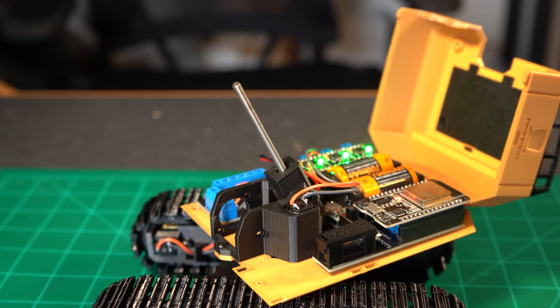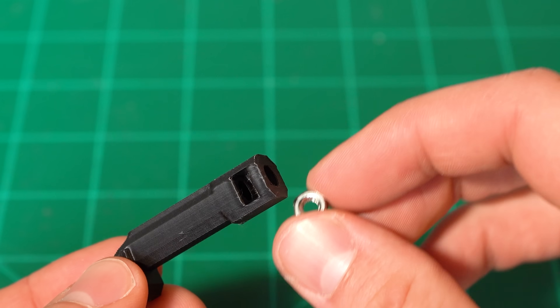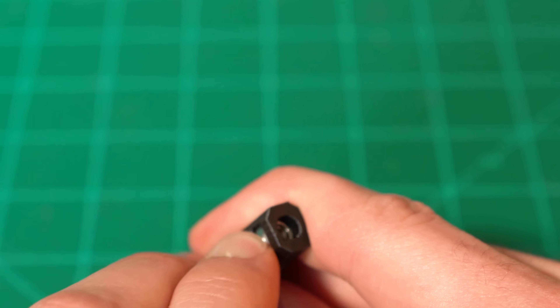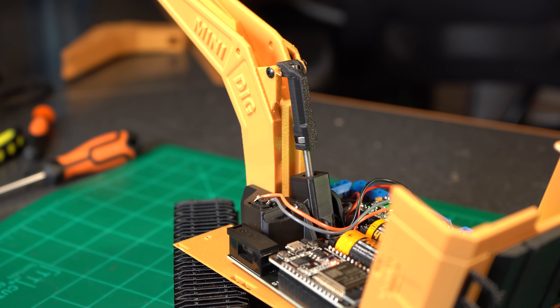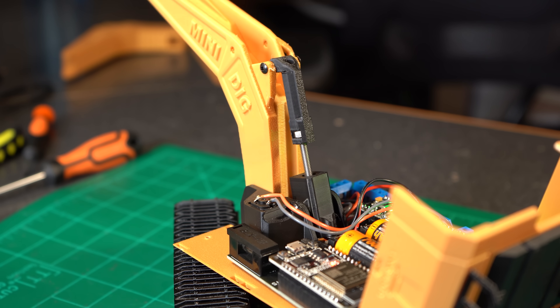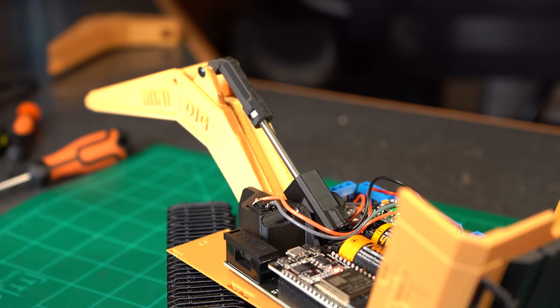To turn the threaded rotation of the N20 motor into usable movement, I created a little push rod that houses a 4mm nut which is then threaded onto the N20 motor. With both ends secured you get this super awesome in-and-out motion. This was also the moment I realized the original 300 RPM motors I ordered were way too slow.